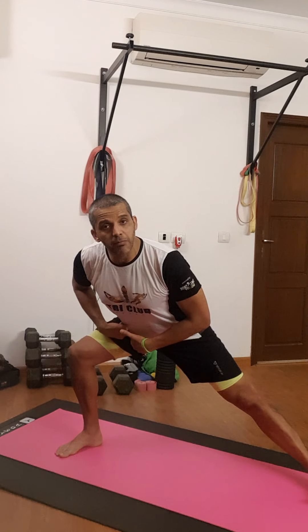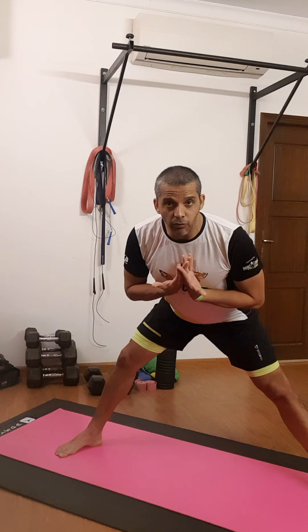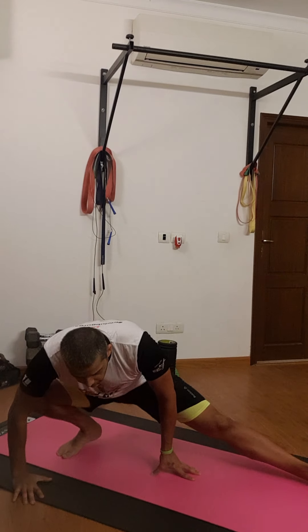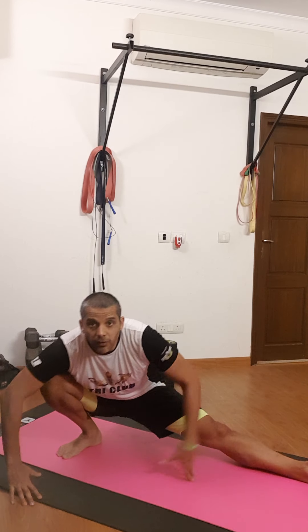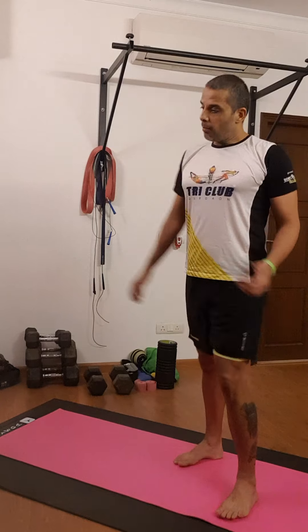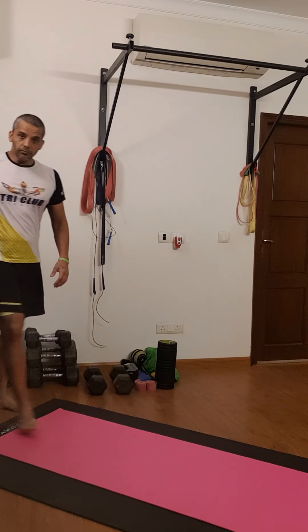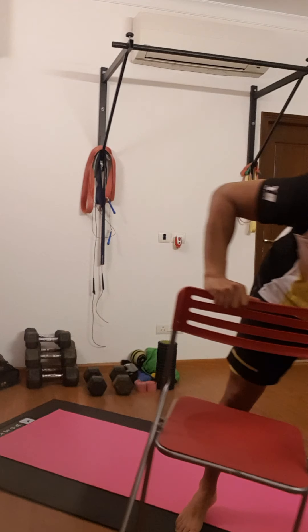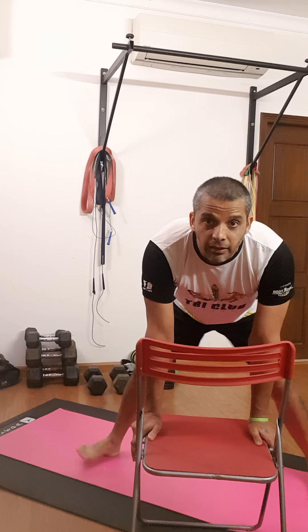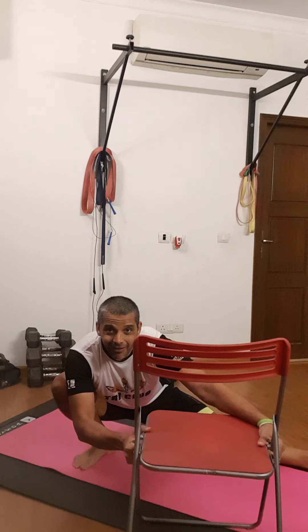A lot of times what people find is that when they go to one side, they're not able to go down and feel like they're going to fall back — absolutely okay, don't worry about it. I'm going to teach you a trick on how to work on it. The other thing you'll find is you're not able to go down without lifting the heel up. A lot of people go down with the heel up, feeling that if they put the heel down they're going to fall. That's very normal. What you're going to do is use a prop — you can use this ball, or I'm sure everybody has a chair.